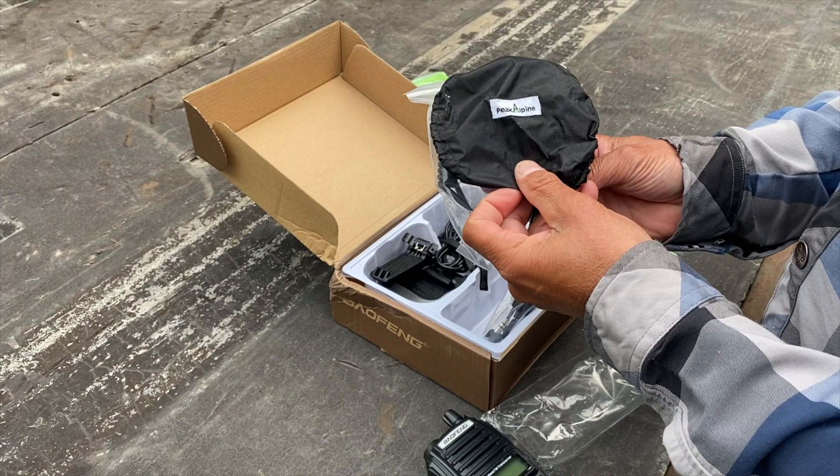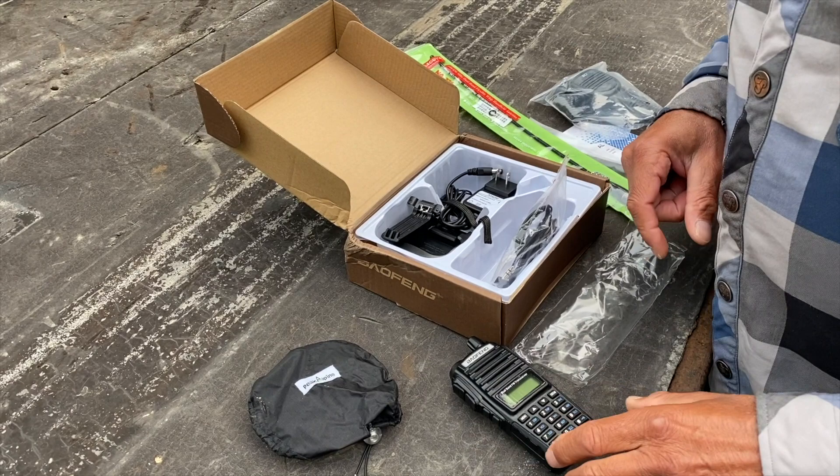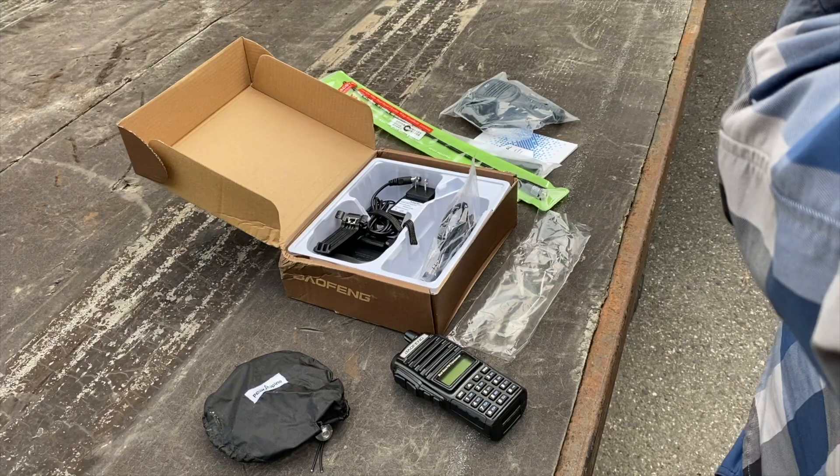It also comes with a mic, an earpiece, and your charger. Now, the mic is not waterproof, so I also sell covers for them that you can add on. Luckily we've got Ray here today and we're going to go through a bit of the radio to show you what it can do.